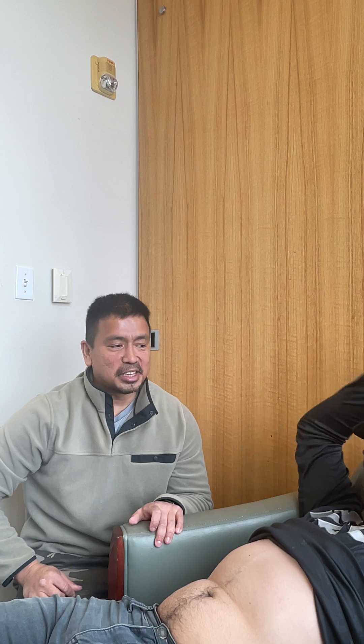Hi there, Vishana Palpa again for the exam and this is Alansi again. Today we're going to be doing the abdominal exam.